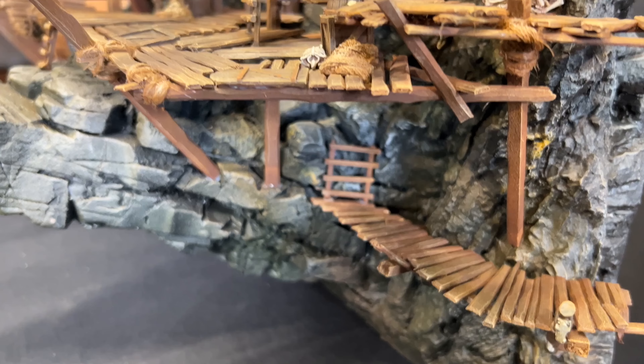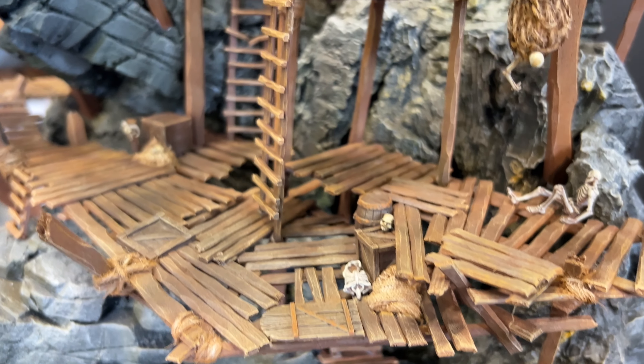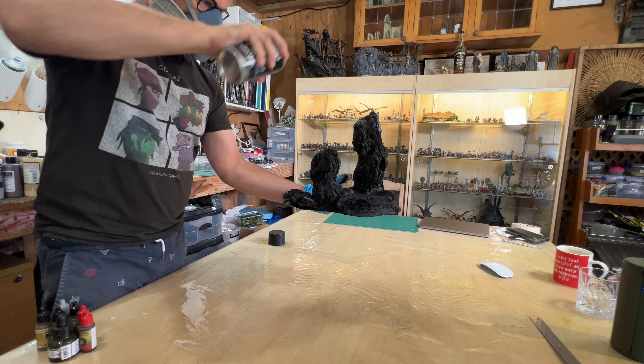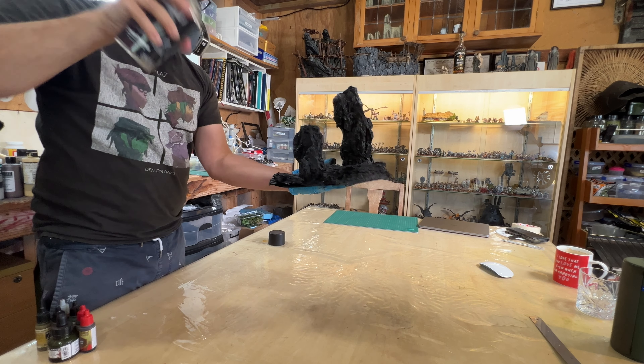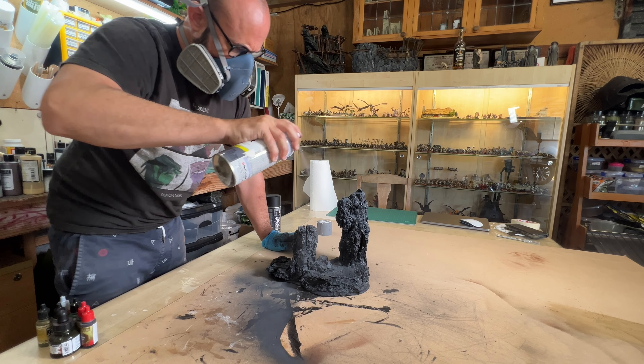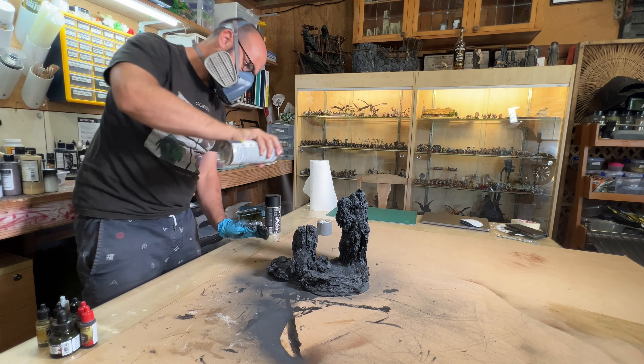What's next: I need to repaint it to match my more recent Goblin Town terrain before adding resin to the pool. I didn't like the flat gray monotonal look of the rocks, so I reprimed it with black and gave the whole piece a rough base of gray before using my airbrush to apply more color.